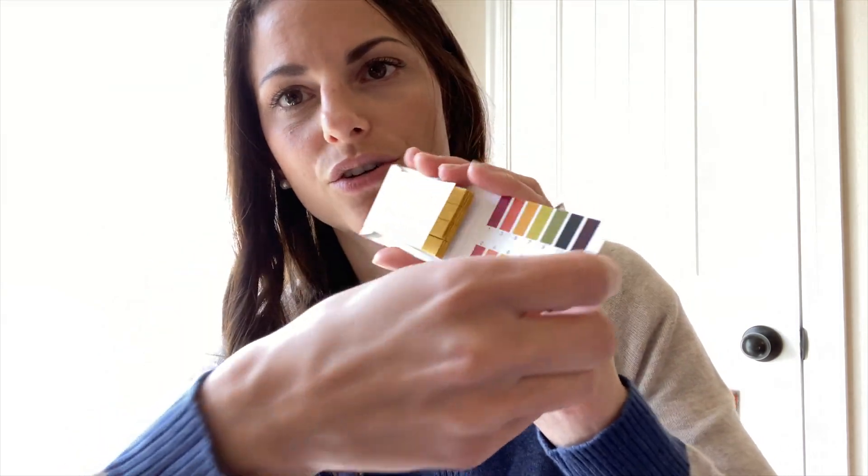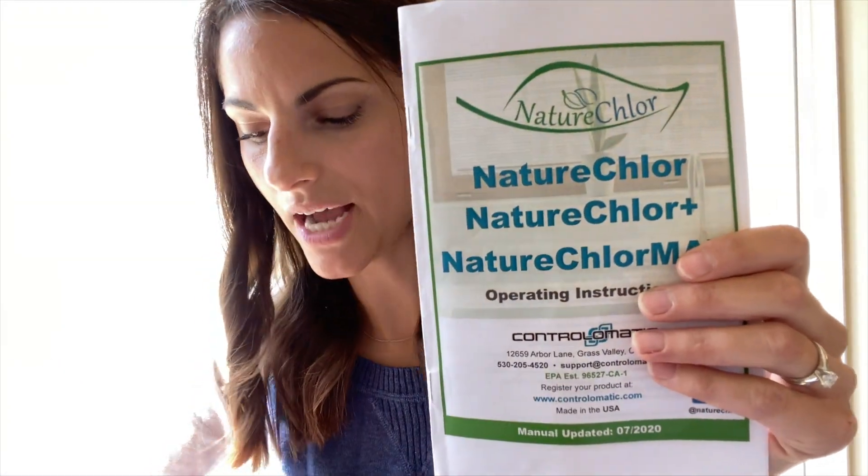They also send you pH strips, so that's nice — you don't have to buy those separately. That is what it comes with, as well as their little guide and quick start guide. For Nature Chlor, you will need to have some kind of container to use. I've just been using a quart-size container and it just fits in there. And then it doesn't come with a spray bottle, so you will need a spray bottle.